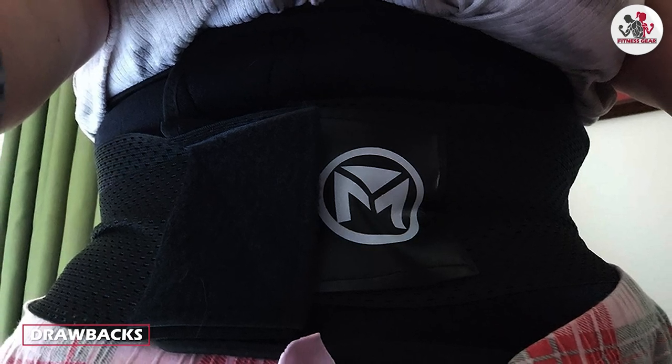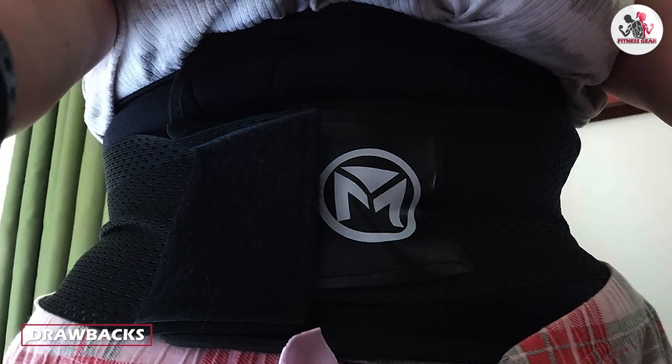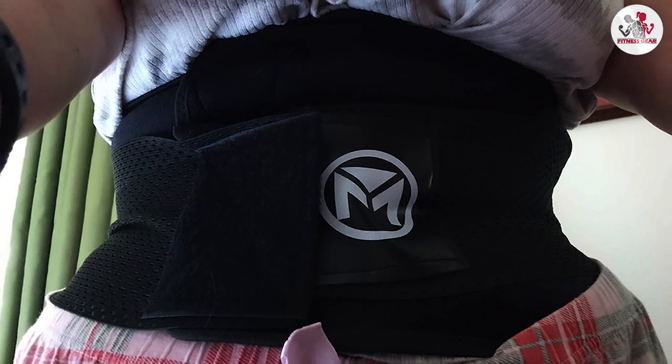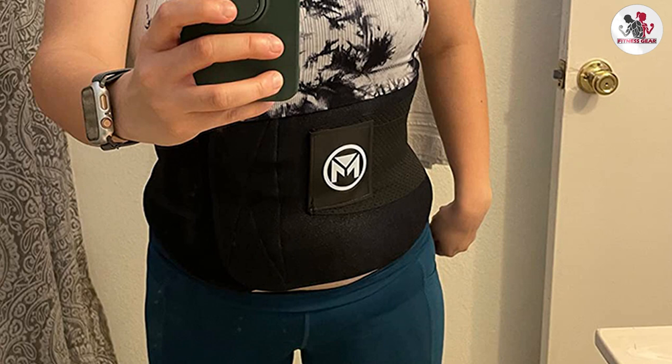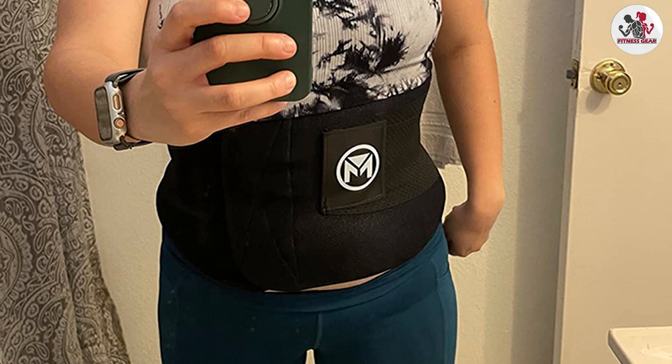For one, some people may find the waist trainer uncomfortable to wear, especially for extended periods of time. The waist trainer may also cause skin irritation or chafing, particularly if you have sensitive skin.